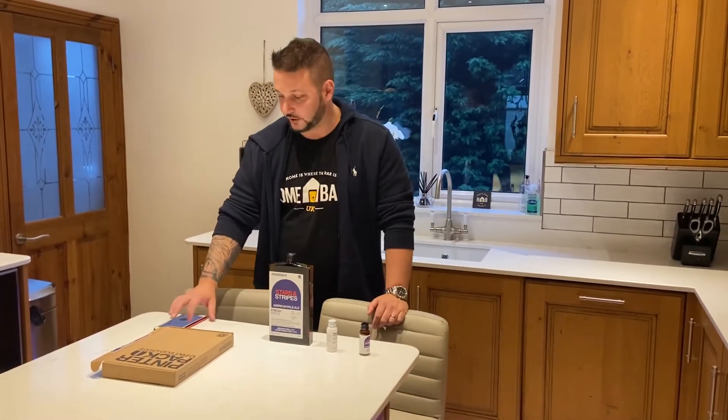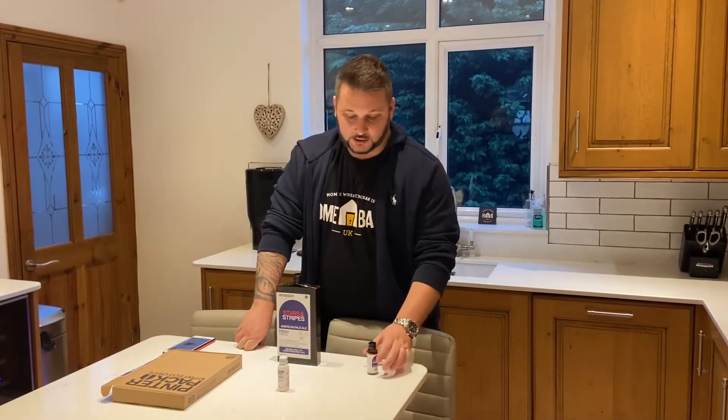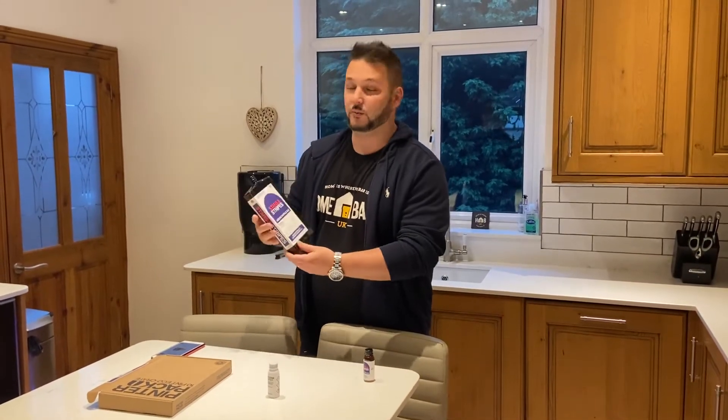So the first stage is the purifying stage, which we went through on the first video. Really all you're doing is getting it ready — cleaning it out, getting it ready to brew. You put the purifier in with warm water, spill it all out, and it's ready to go. Then the next stage is you add the fresh brewed yeast — the one we've chosen is the Stars and Stripes fresh press — then add it to the Pinter machine with water and let it brew.